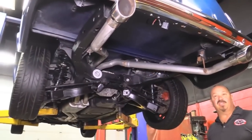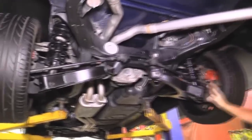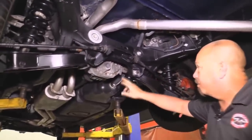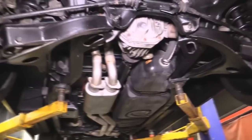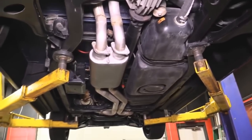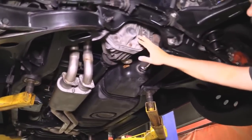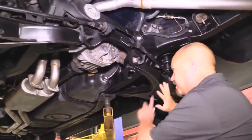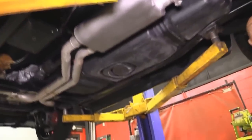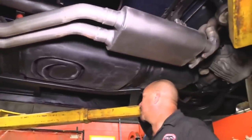We're underneath this '55 GMC Suburban now and this baby's sweet. This is the reason that this truck rides like a brand new car. We've determined that this is a 2005 Mountaineer frame. The guys went through and took some part numbers off and backed it through the computer — that's what it is. It's a 2005 Mountaineer, and that's the reason this baby drives and rides so nice. You can see it's independent rear — she's got right around a 355 gear in her. Disc brakes. All this is Mountaineer here: the frame, the entire frame is Mountaineer. This baby has not been cut, not been chopped on — it was just added to in the back. I don't see any evidence that anything was done to this frame.